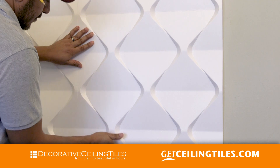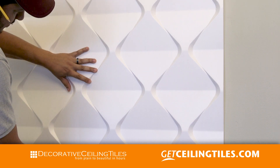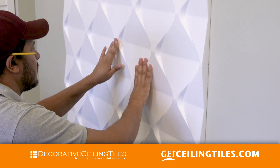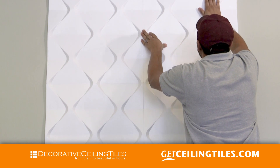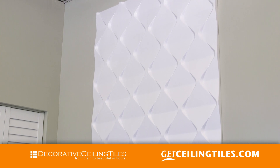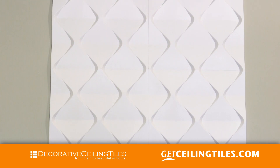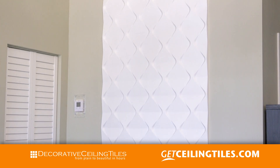The nice thing about the instant grab adhesive is that it holds the tile instantly in place but you can still move it around. As you can see, this is a really quick installation and it is DIY — it is not a hard thing to do and you don't need many tools. We are going to install our last two tiles on the top and once we are done with that we start caulking the seams. These tiles are three-dimensional, so you can already see where the light hits the tile, how the light changes, where you have the shadows, and how it gives a beautiful accent to a wall.